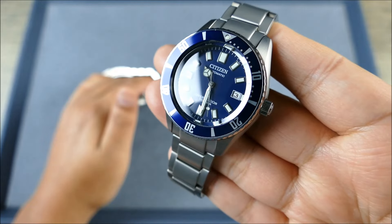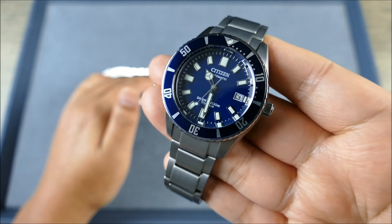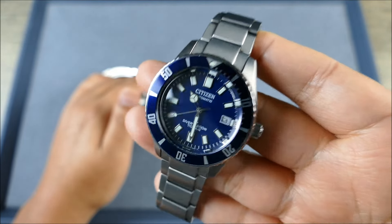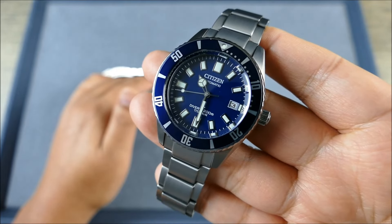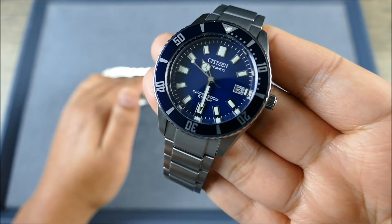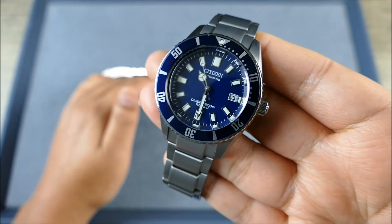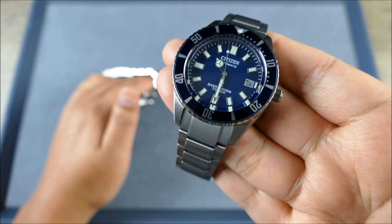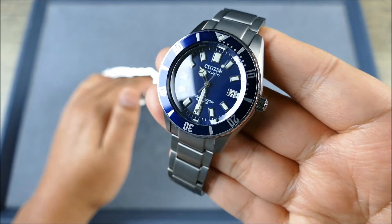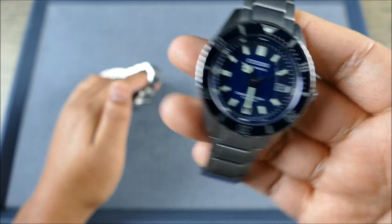Someone with an Orient Mako under $200 is going to have a similar build construction to the Citizen, which is unfortunate for a watch with a $995 MSRP that had higher aspirations. What Citizen essentially did was take their basic $300–$500 diver model, amp up the movement and the material, but execute everything else out of the same assembly line — so it just doesn't feel like they did enough.